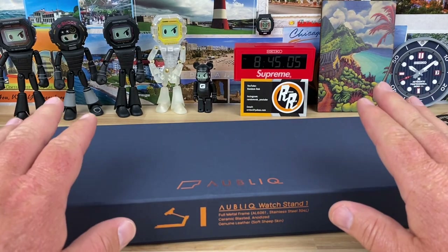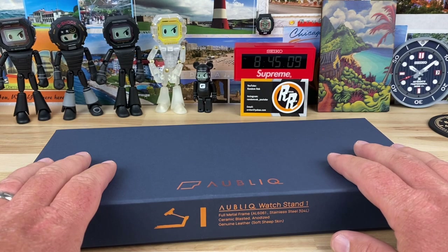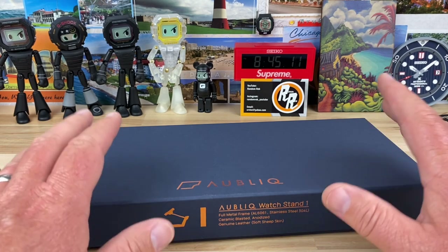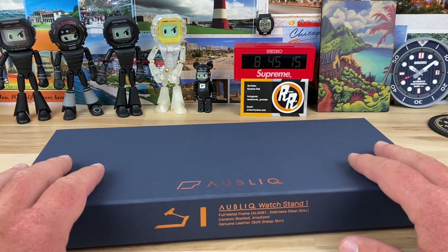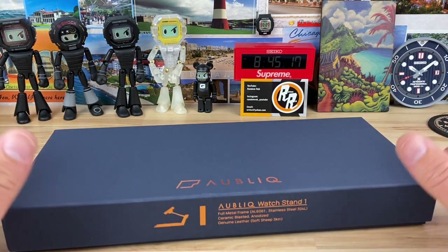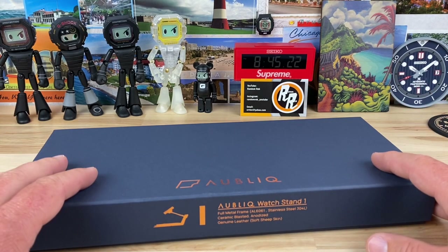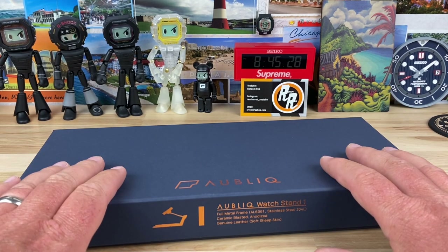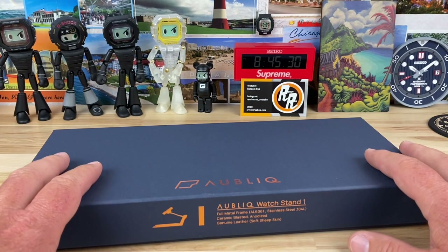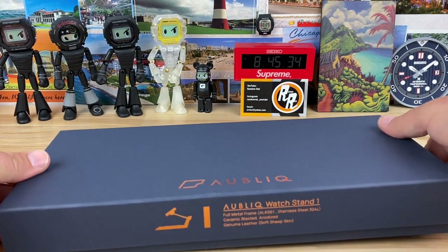Alright guys, unboxing here. I have a couple of watch stands actually. I bought one, and they were going to send me one anyway. I reached out to them and they don't normally do this for channels, but Bruce loved it, so I figured I'd love it too. I hit them up and they were hesitant, but they agreed to send one to the channel — completely free. So it took a while to get here.